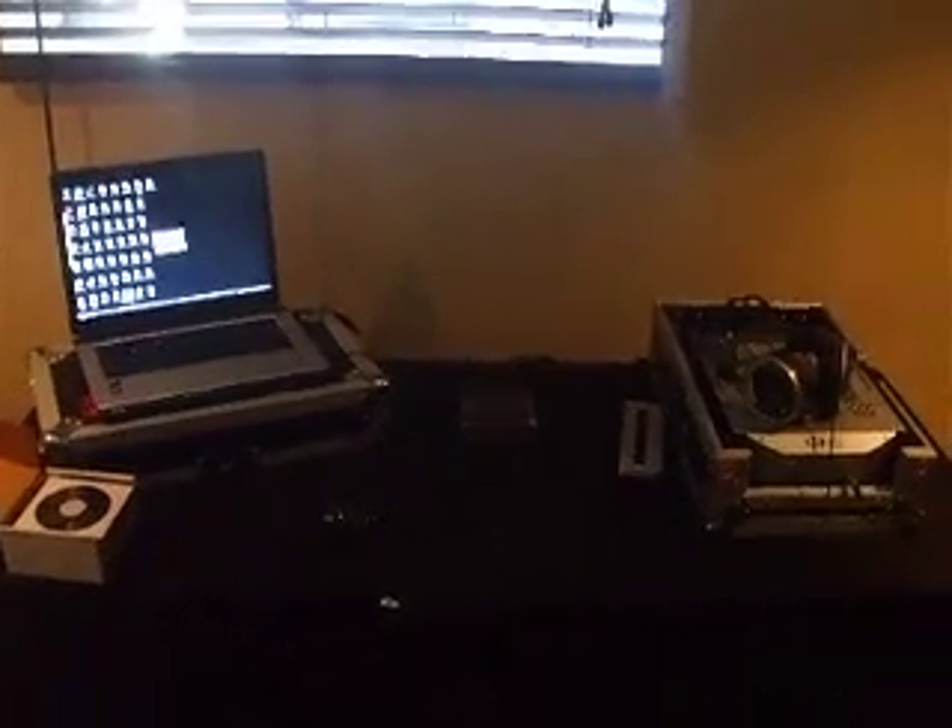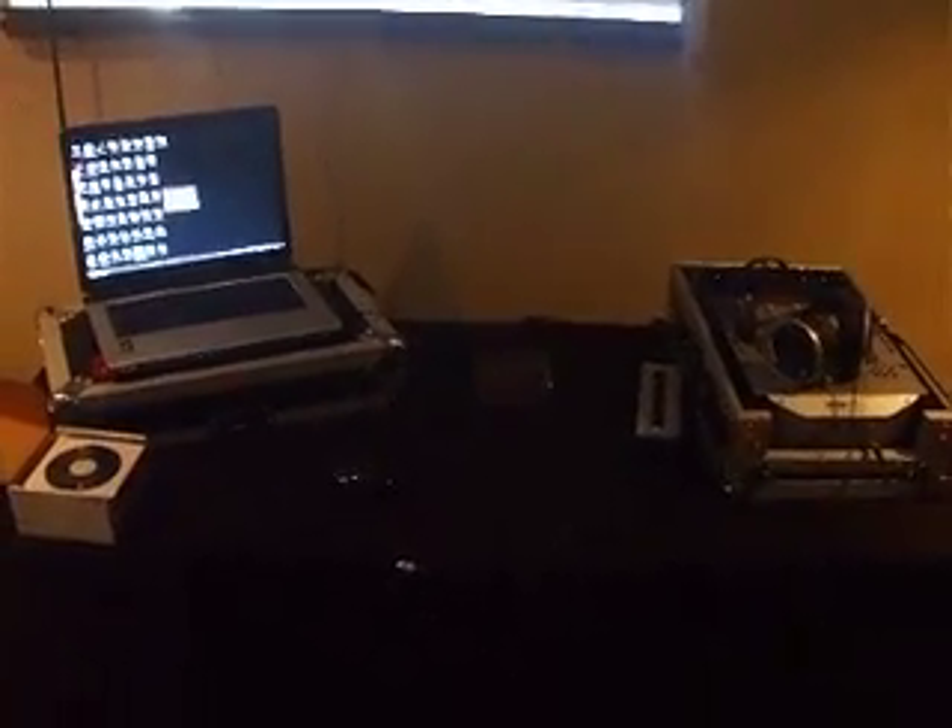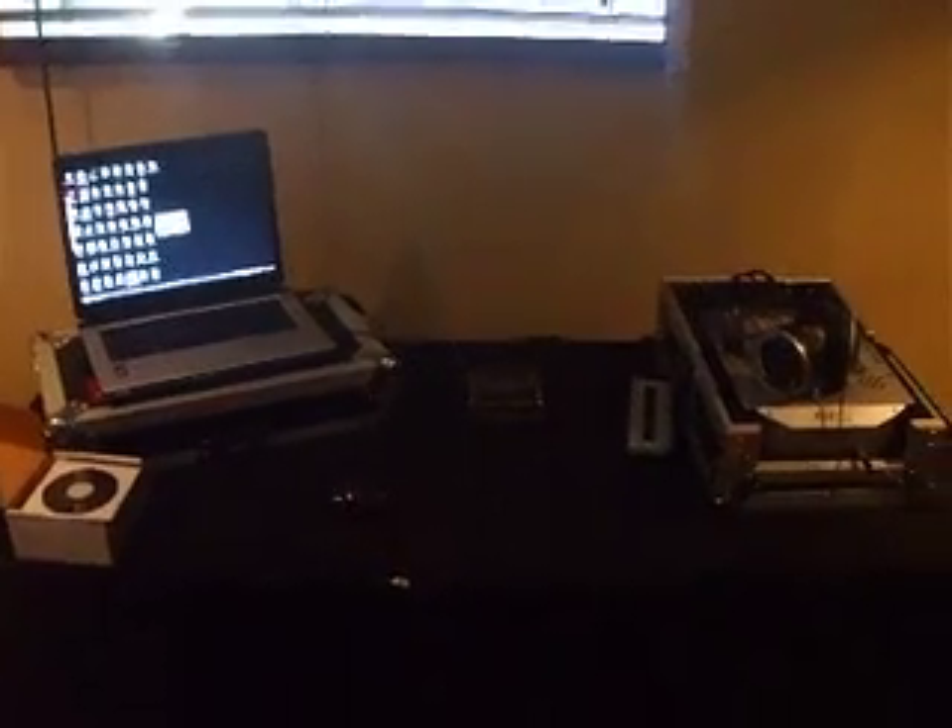Hey, what's up YouTube? DJ Organized Confusion once again. What I'm going to do is show you guys how to use your laptop with the DJI-O and with your mixer.